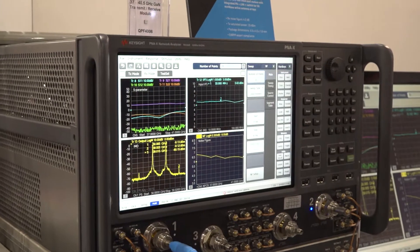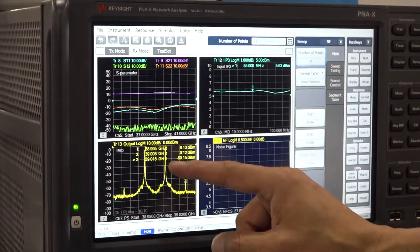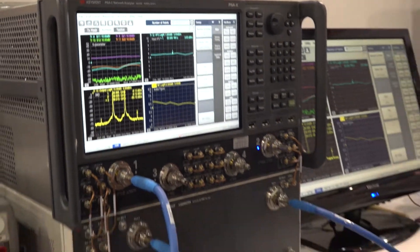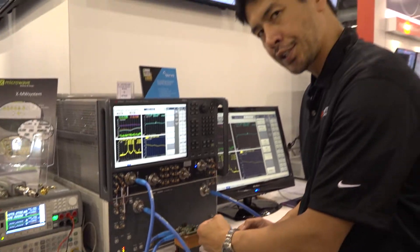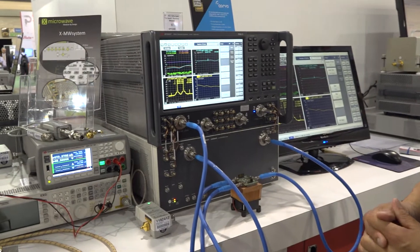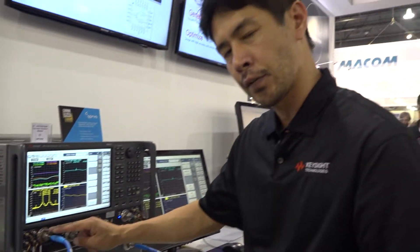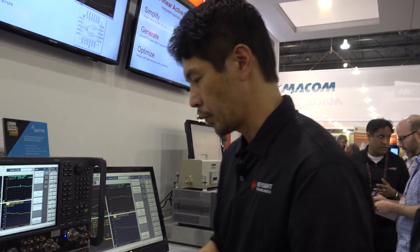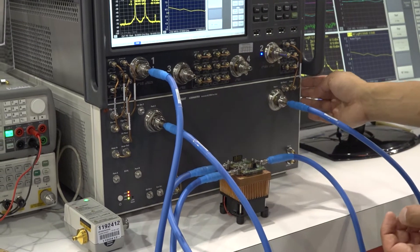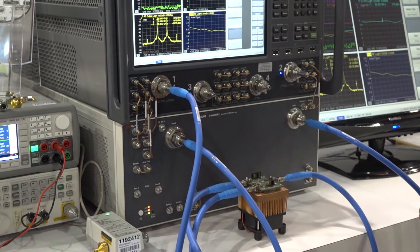Also in this channel, we are measuring S-parameter, IP3, IMD, and noise figure. The challenge of measuring this device is the measurement direction for the nonlinear characteristics. When we measure a two-tone signal, the two-tone is only available from port 1, and we are measuring in this direction and this direction. But if you don't have this kind of test set, you have to swap your device every time you change the measurement.